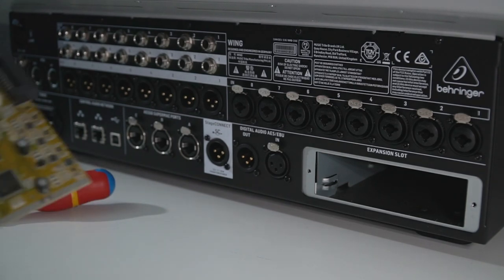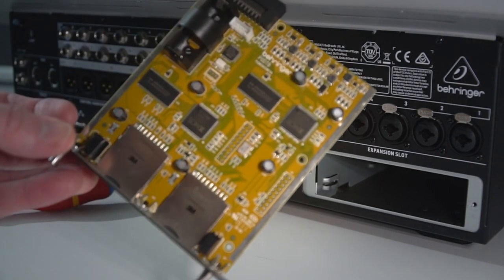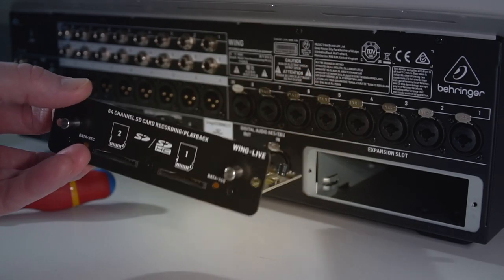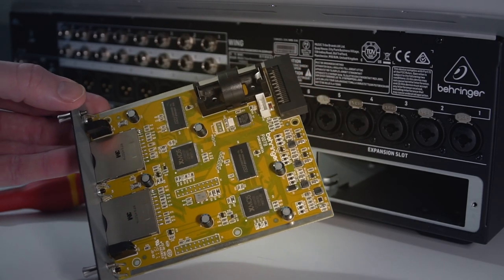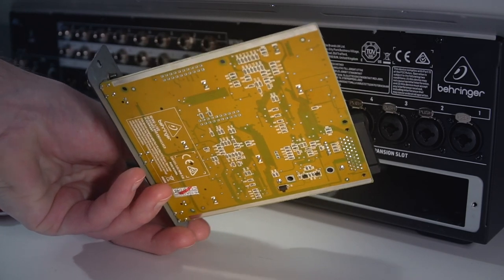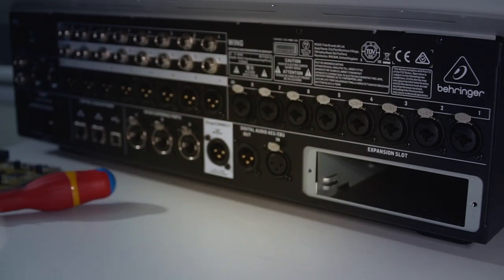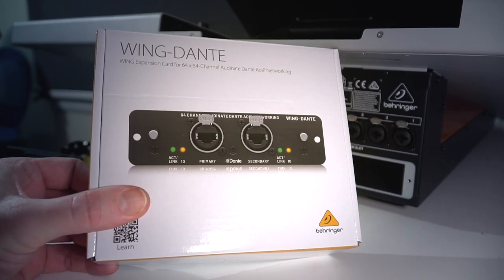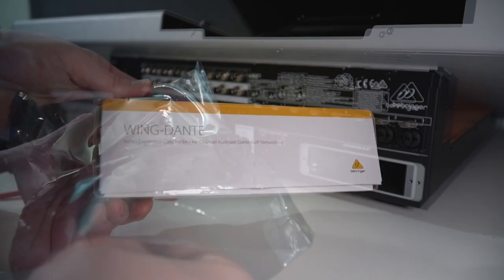To install the card, we first need to free up the expansion slot. I've got the Wing Live SD card recorder as standard, and two screws are all that's holding it in. It is a snug fit, but pull firmly straight out from the posts and it will release. Installing new cards is the same — just line things up, make sure things are square, and guide the card in without forcing anything.